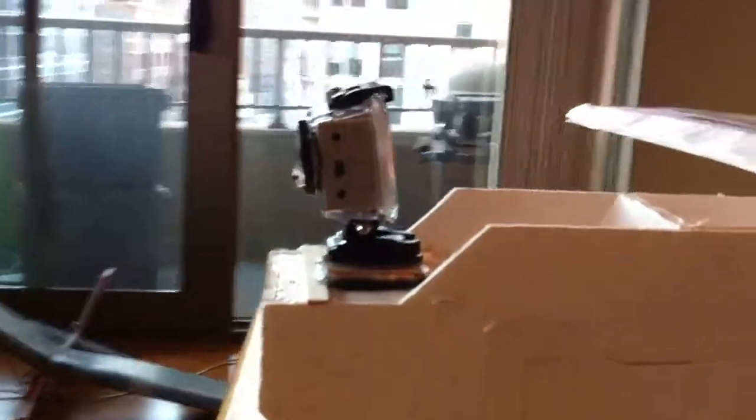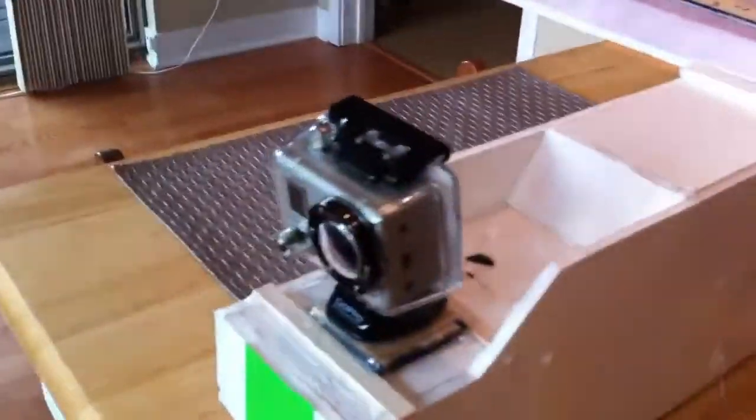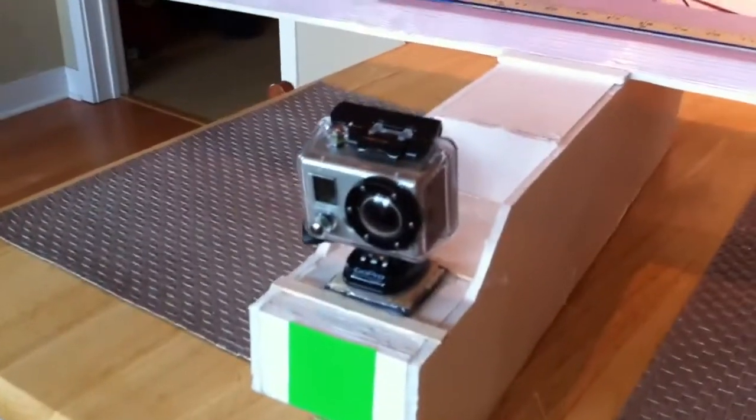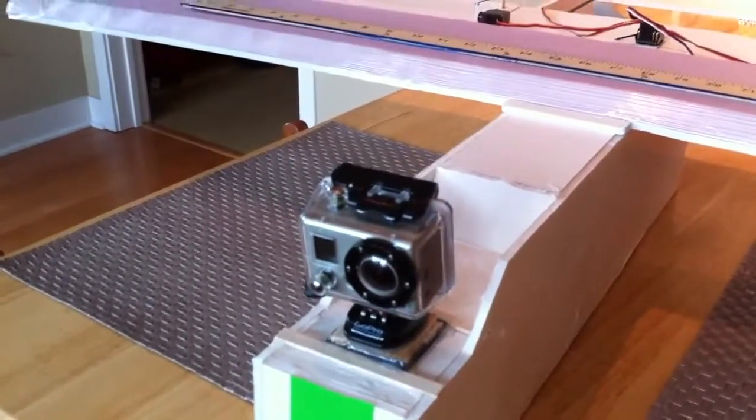The fuselage — I did make an enclosed fuselage just to improve aerodynamics. I've got a couple little doors on here to put in the battery and whatever I want in there. I made a little flat area up front so I can sit my GoPro on here. This is where I take all the videos from — it puts the camera out in front with no propeller in the way.